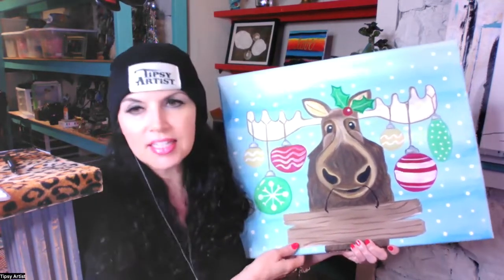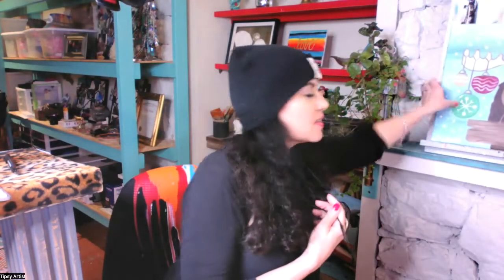We're going to go ahead and get started with our online tutorial. I'm going to place this behind me. We're going to switch camera views now so you can get a better view of the work in progress. Let me put on my glasses so I can see what I'm doing.